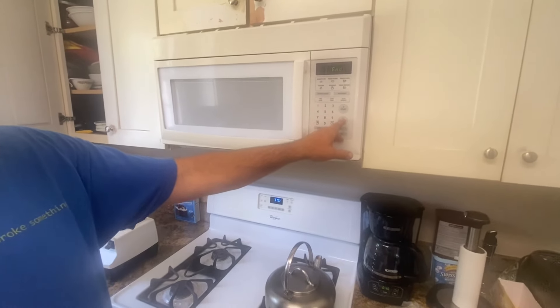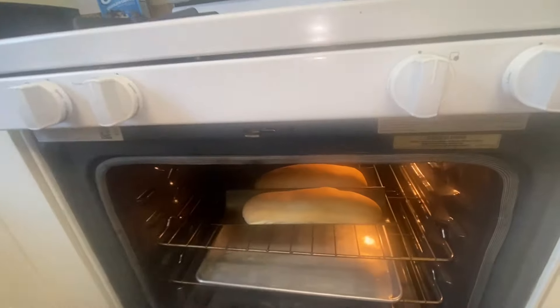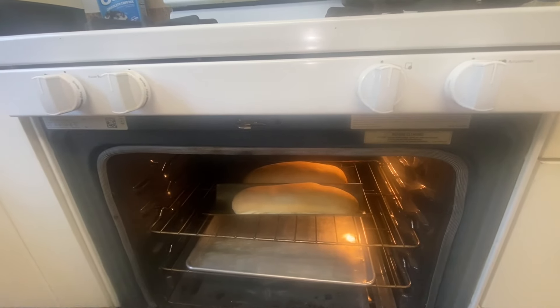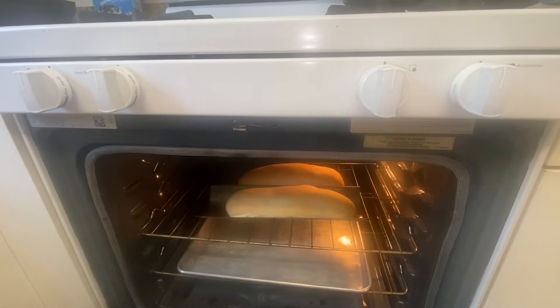20 minutes — let's look at it. It's lightly brown. You think we need to go another five minutes? Yeah, but it will get harder. I think it's ready. I think it's ready too.